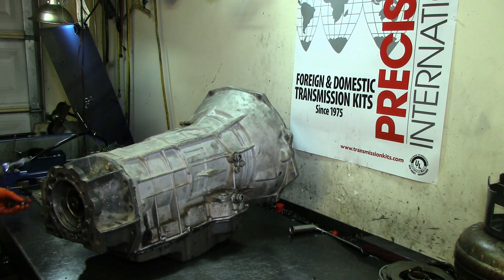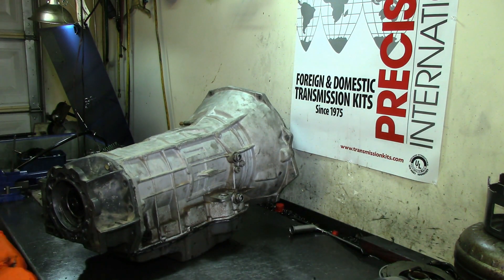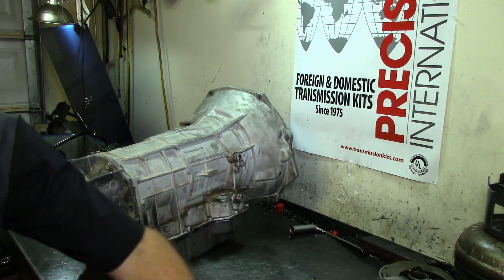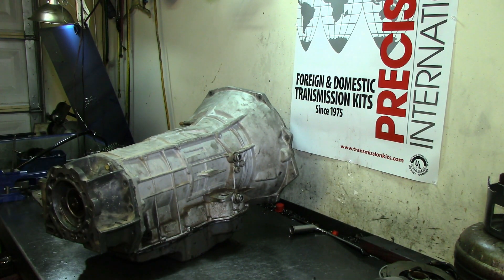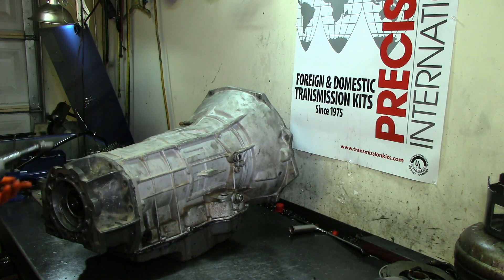I'm going to try and not use the compressor today to keep the noise level down, but if I need the half-inch drive I'll get the battery-operated one. There we go — extension housing is off.